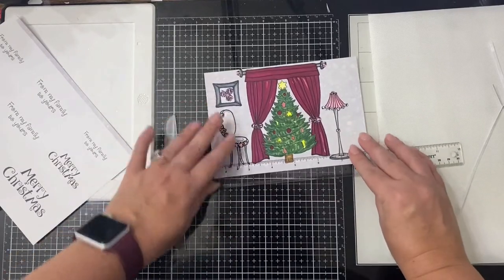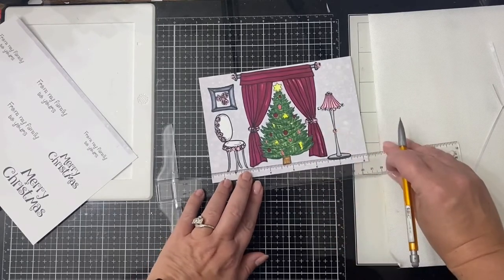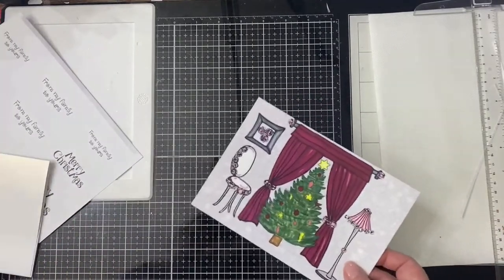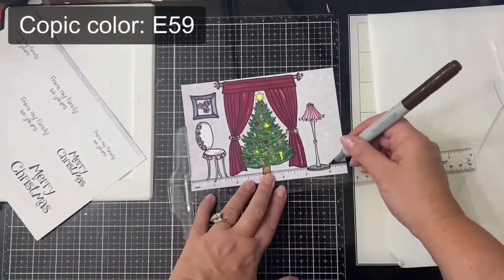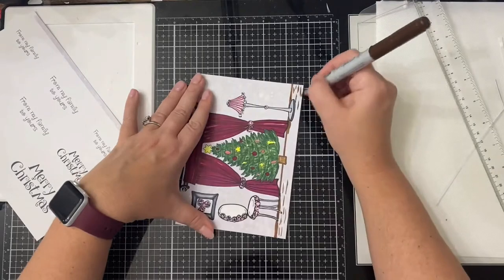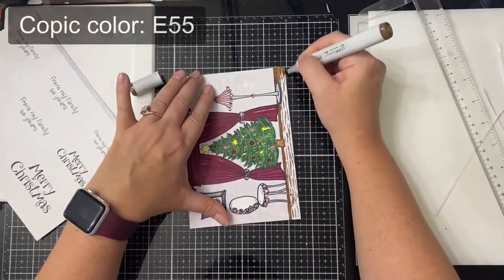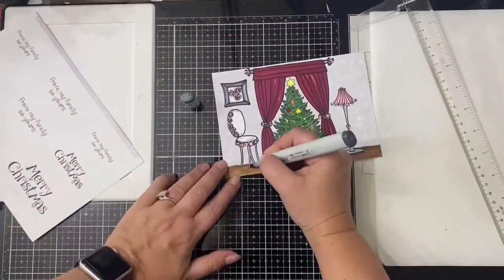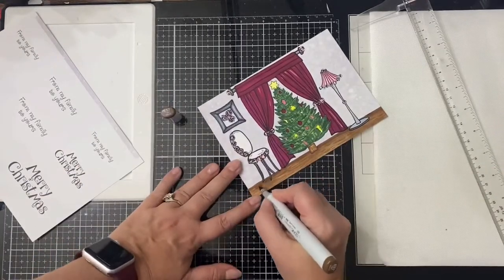I'm using my T-ruler again to draw a line with my pencil where I want the ground to be, and then after having that where I wanted it, I traced that pencil line with my E59 Copic marker. Then I decided to draw wood grain lines using that same color, which is the darkest brown, and then I filled that in with E55. Then I just came back through and added some more finishing touches on some of the spots that I missed earlier.